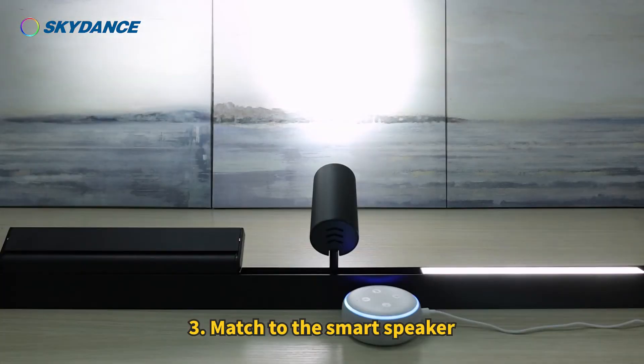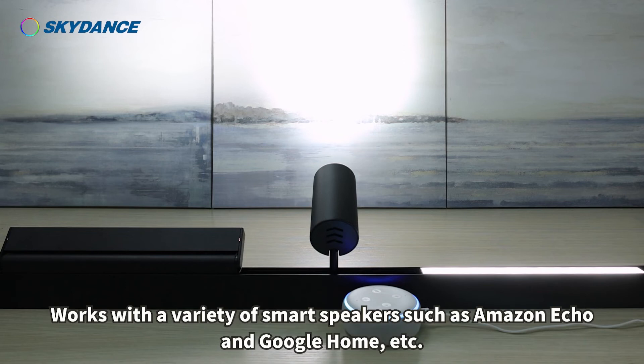Step 3: Match to the smart speaker. The module works with a variety of smart speakers such as Amazon Echo and Google Home, etc.